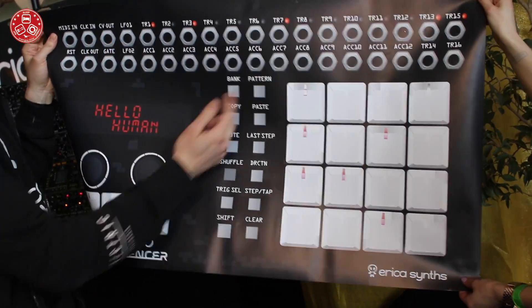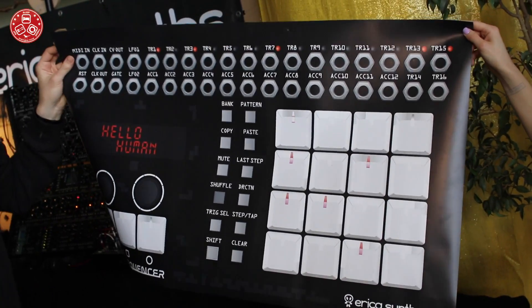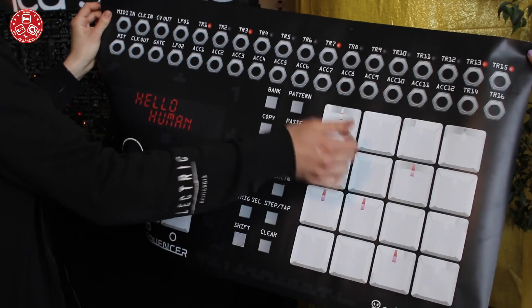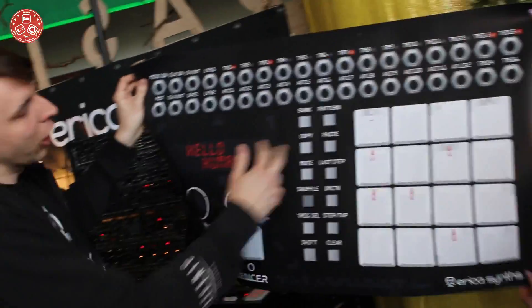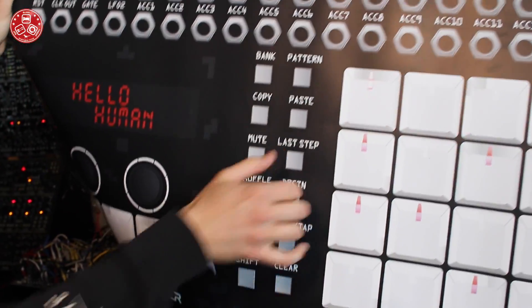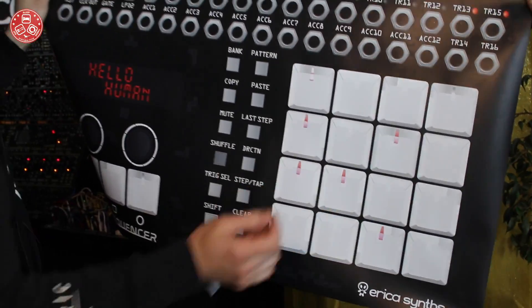And of course the most important thing is that we have this awesome computer piece. There's all the functions you would expect from a trigger sequencer, super easy laid out. You can copy tracks, mute tracks, make different lengths for each track by just holding the last step and pressing this button. You can also tap record, like on MPC.